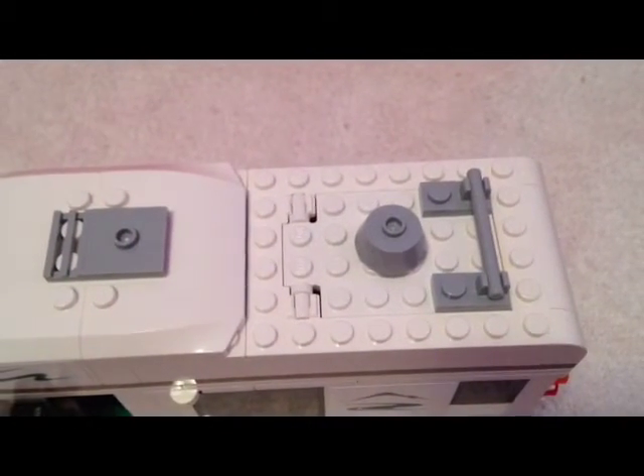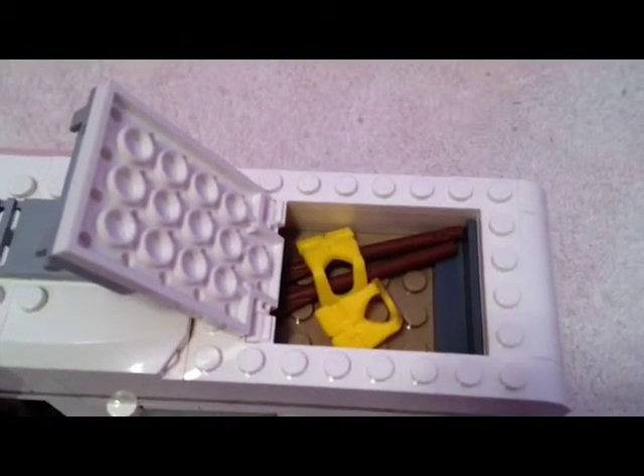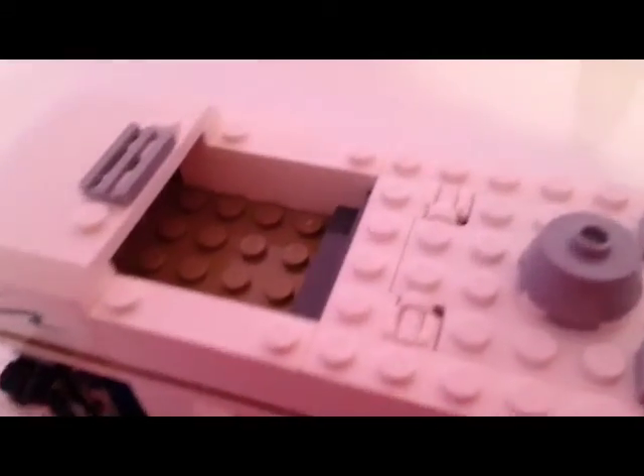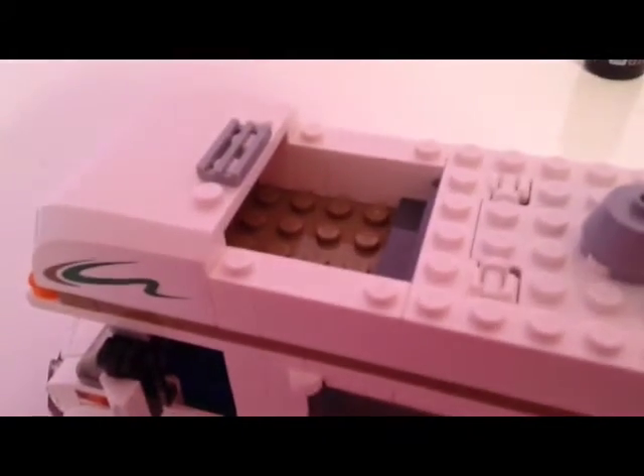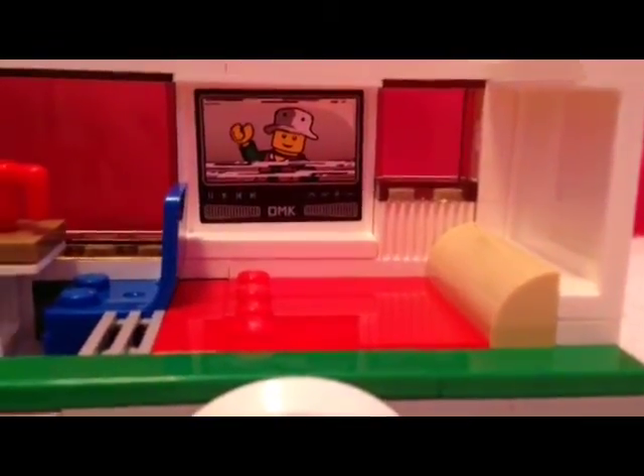The canoe can come off, and once you take it off you can see a little storage area with life vests and paddles. The front can also come off for another little storage area. The whole top of the van can come off and the wall can also open.